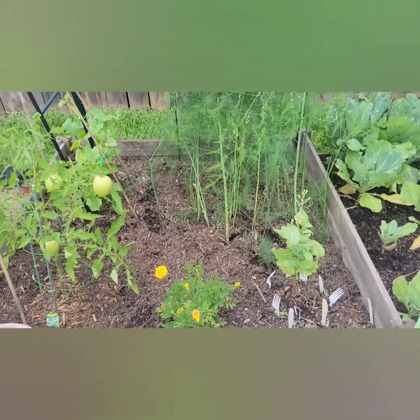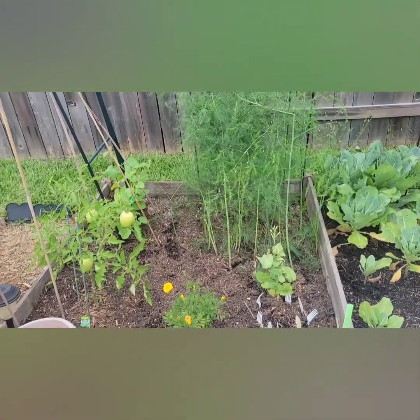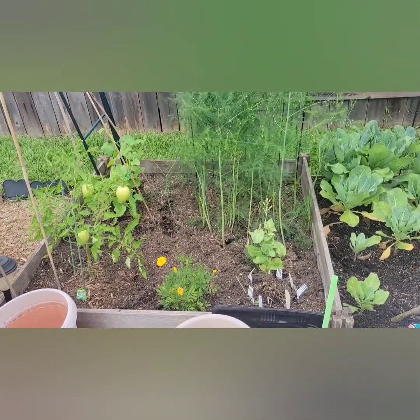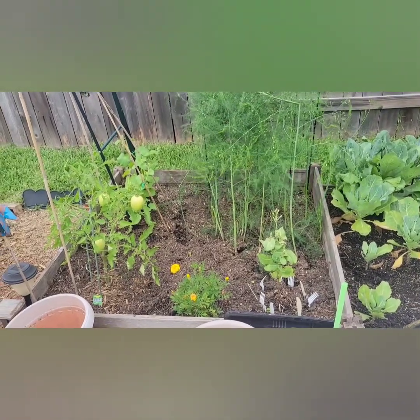So what I'm going to do is start those seeds from the flower that I had pulled. We're going to start them in the greenhouse and get some more green onions started that way, so we have some never-ending green onions.